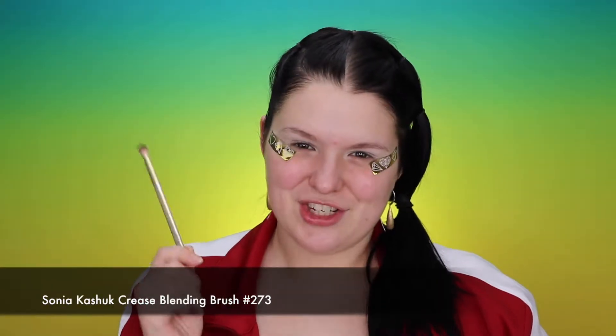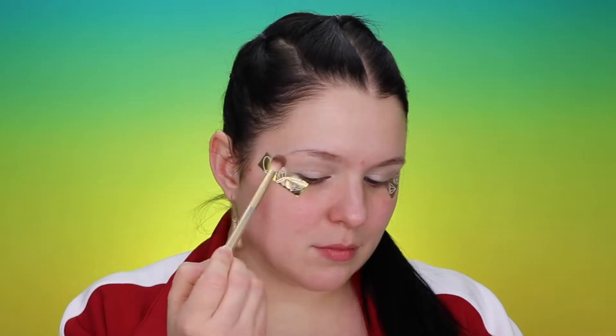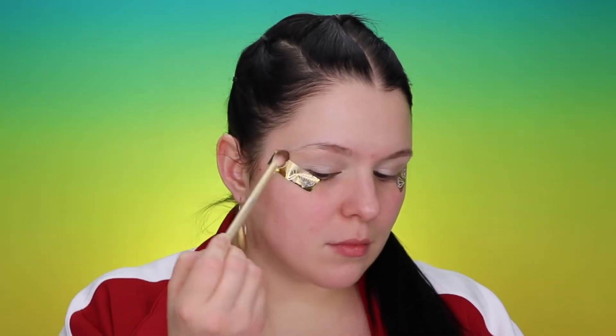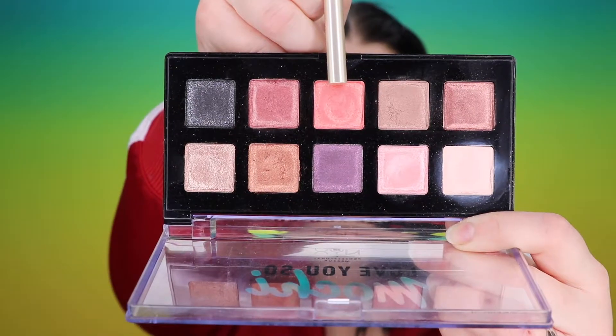With my Sonia Kashuk 273 brush I'm gonna get into the MFEO color. I will use it as a transition shade and I will put it as high to the brow as possible. Now I'm getting into the Love You So Mochi Sleek and Chic palette with the same brush — I'm gonna get the orange shade and I will keep building my crease.